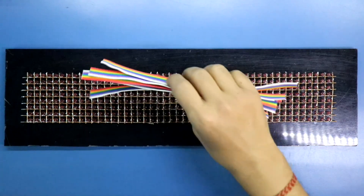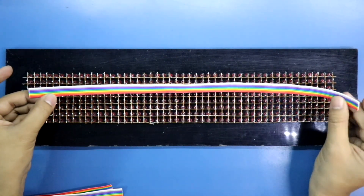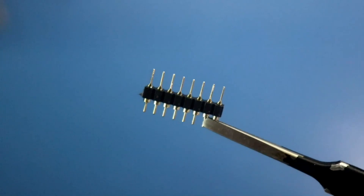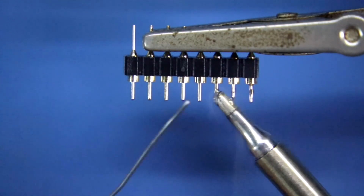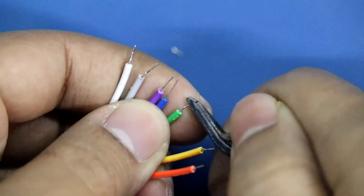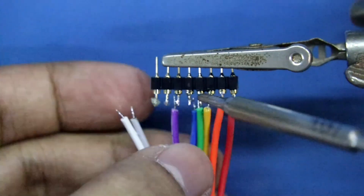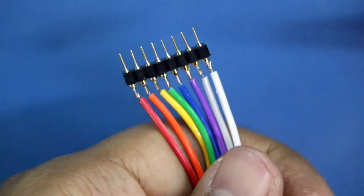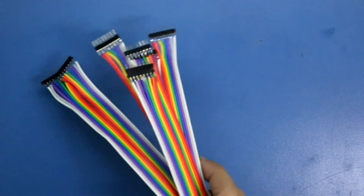For anode connection, I have taken these ribbon wires, which are 20 cm long. For cathodes, I'll use a longer one — this also has 8 wires. To make the connector, I'm using a round male header. Now we have to connect this connector to the display.